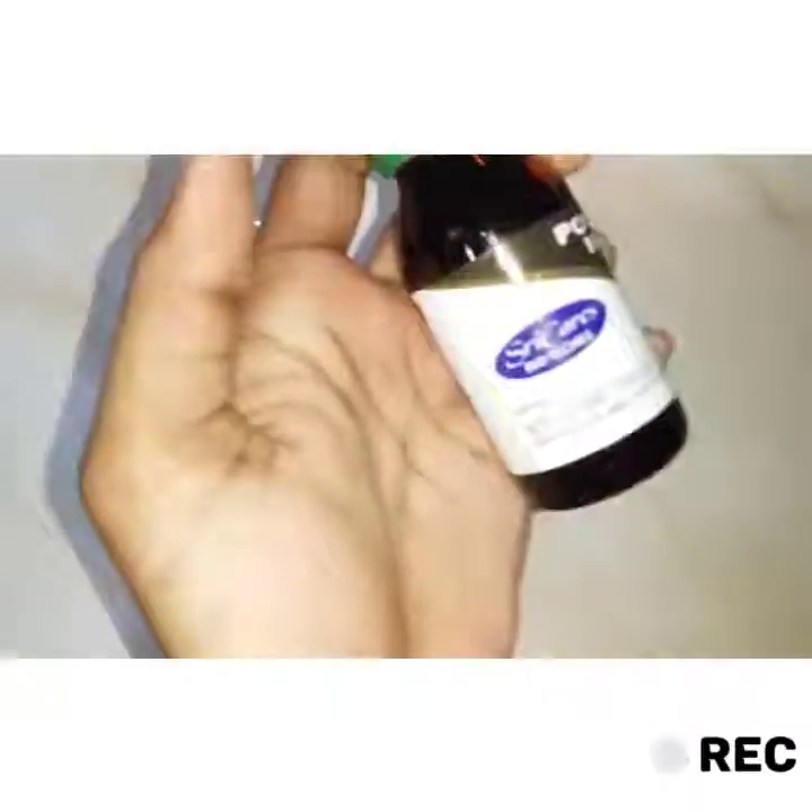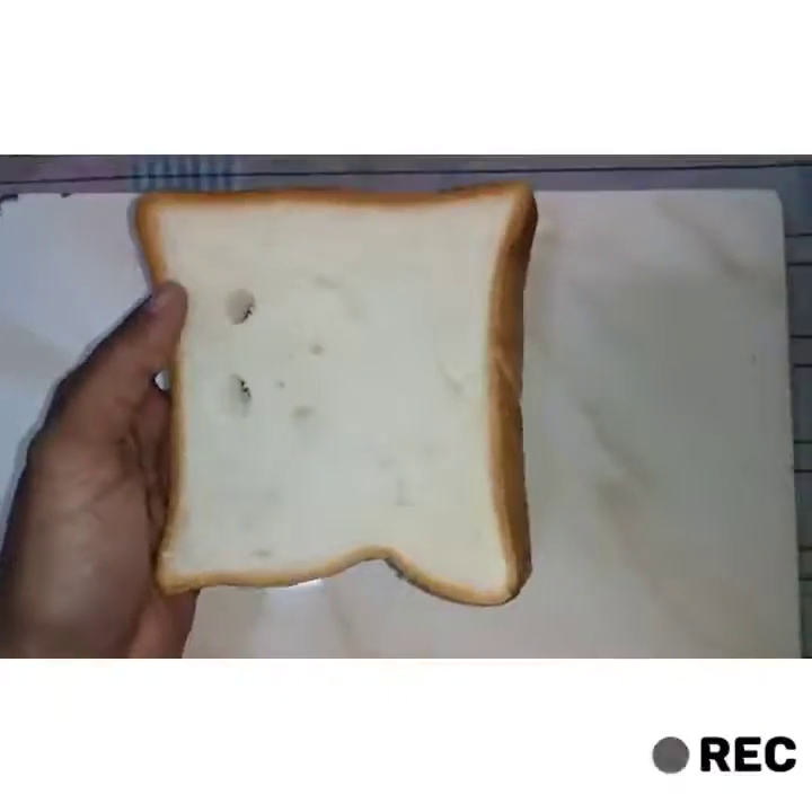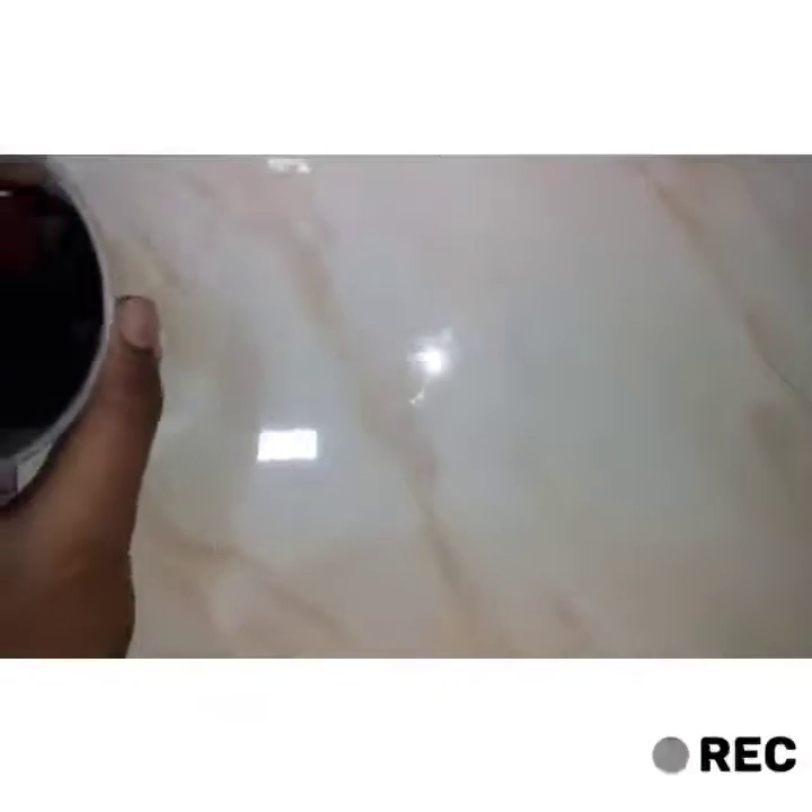Hello friends, in this video we are going to do the starch test. To do the test we need iodine solution, a slice of bread, and a dropper. Let's start the test — we need to get the iodine solution.